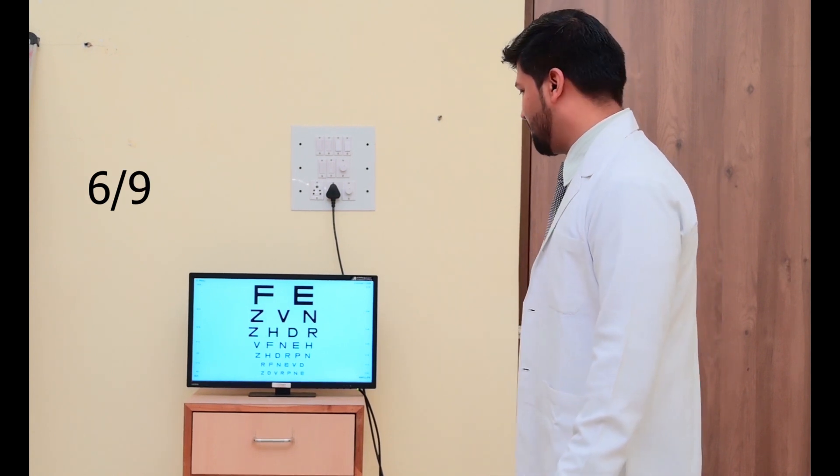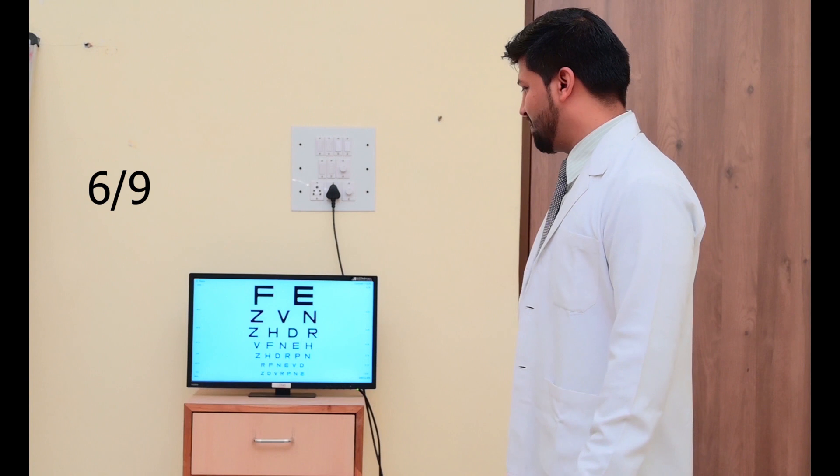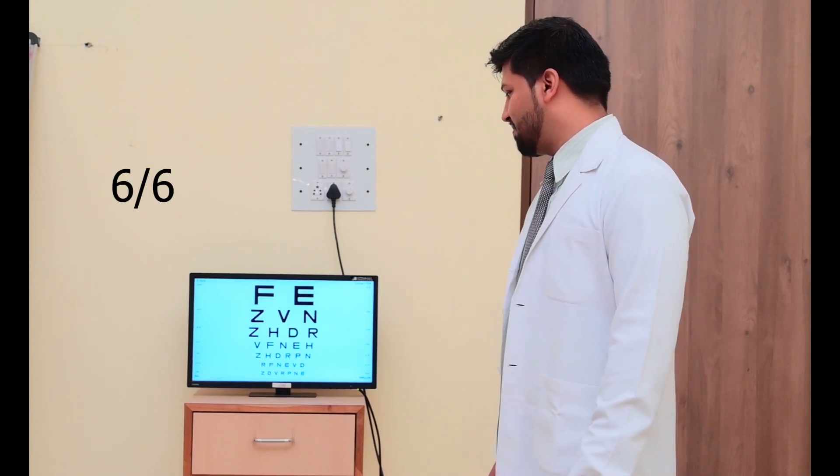Z, H, D, R, P, N, R, F, N, E, P, D, Z, D, R, P.